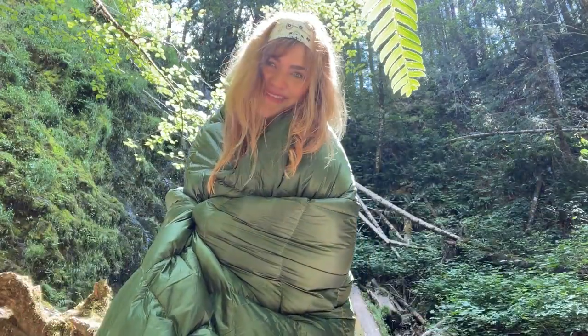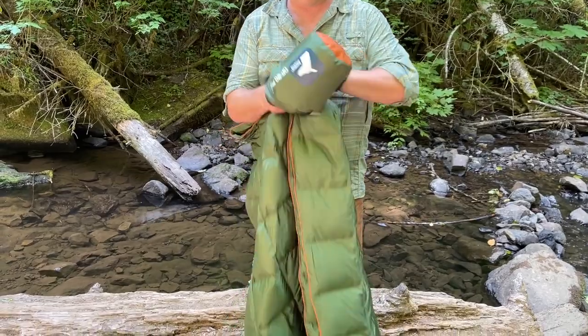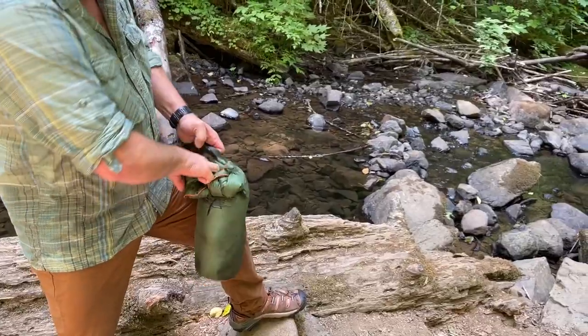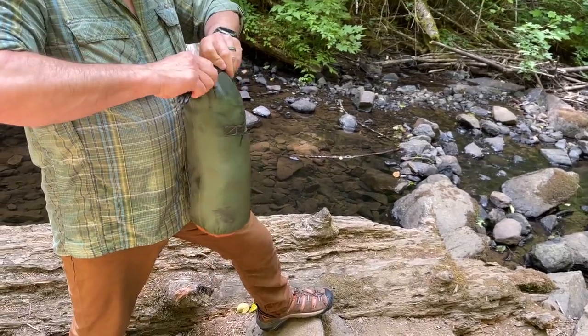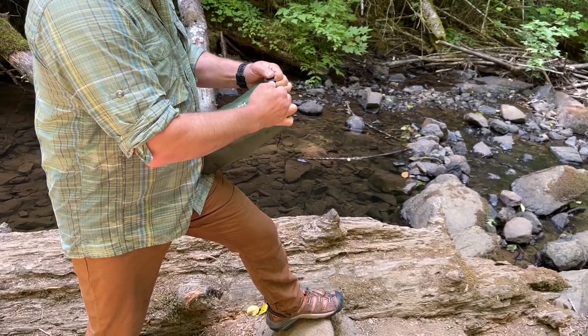We found that this blanket lofted up very nicely within a short time of being out of its stuff sack, but we were able to get it back down into the stuff sack super easily. It's got a really nice high quality stuff sack with a fold down handle that turns into a convenient carrying strap.